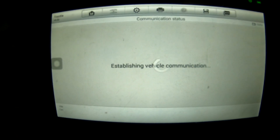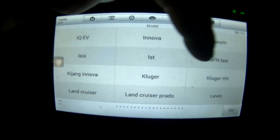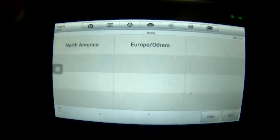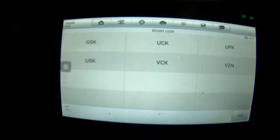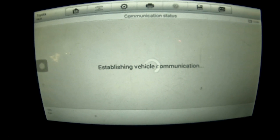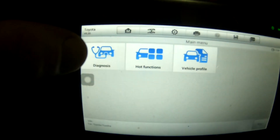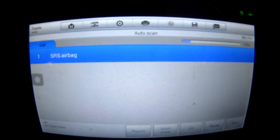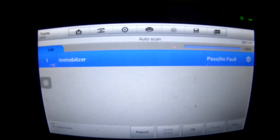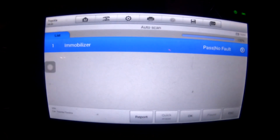Do we have some vehicle communications? I hope so. Here are our Toyota options — gotta go almost all the way to the end to find Tundra North America. Pretty sure it's USK 2007 — yes. Now it should be set up like it read the VIN; it knows it's a 2007 Tundra with a 3UR-FE. Going up here to Diagnosis, doing an auto scan. This is where it gets weird — it just goes through these really fast. It tells me immobilizer passes with no faults, and that's it. Usually there's a whole list of things here. Never seen this before on anything.